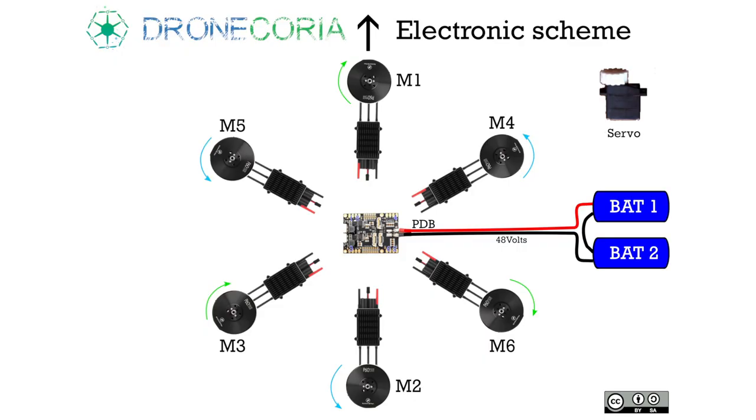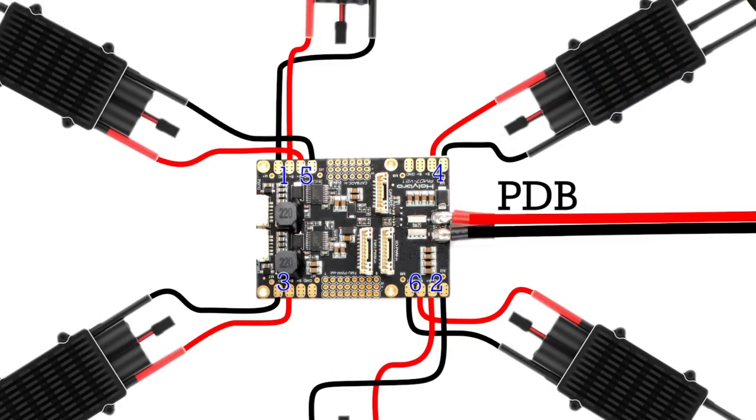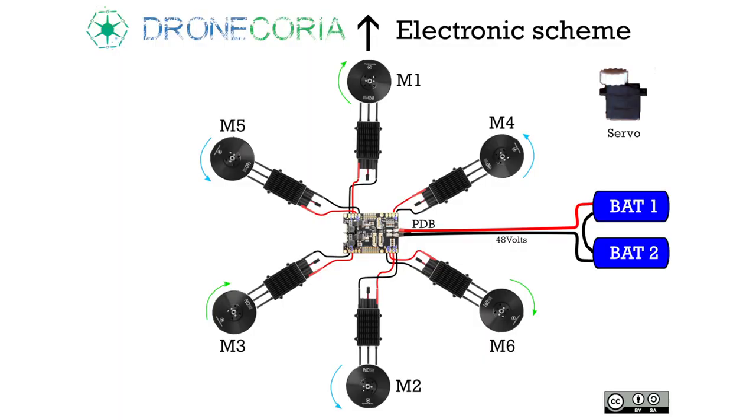Now we need to solder the PDB to the anti-spark connector. We can check that the final voltage of the battery is correct. Now it's time to solder each ESC to the PDB. The PDB has numbers to solder each ESC. You can also follow this drawing.